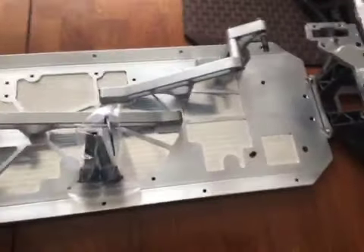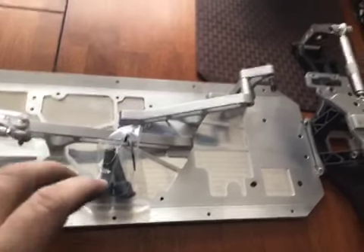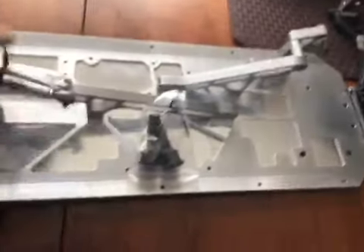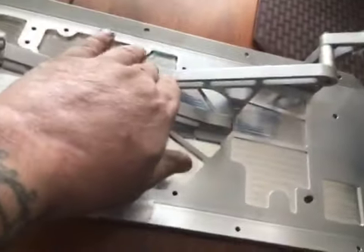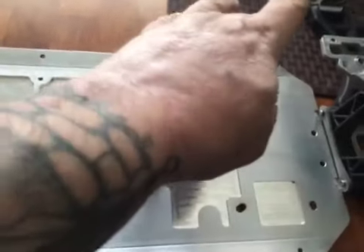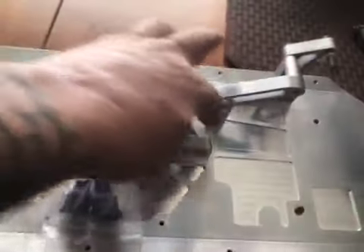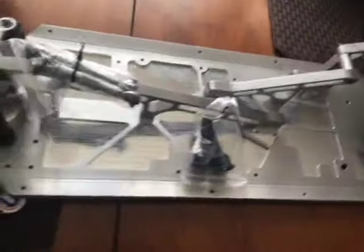Now let's get into the chassis. The thing I really noticed about the chassis that I liked better than the competitor chassis is how long and how beefy that front chassis brace is. And then you can see this rear chassis brace that isn't even there on the competitor's chassis. These intersect, and that just makes the chassis insanely strong, stiff, and rigid.